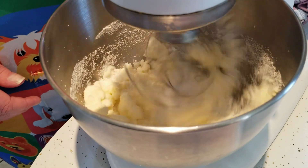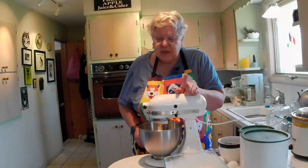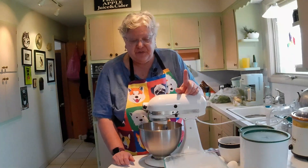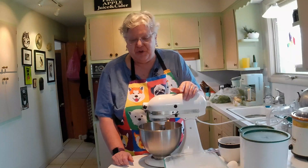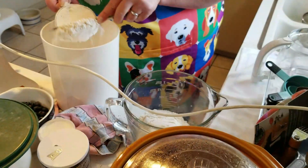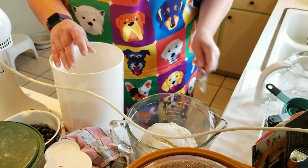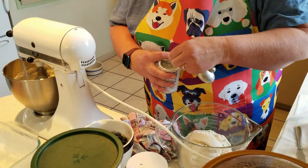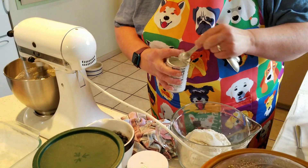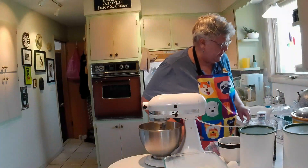And while that's working, you're going to put your flour in with baking powder and salt. As always, we're going to have the recipe in the description. Two cups of flour, two teaspoons of baking powder, and a half a teaspoon of salt.